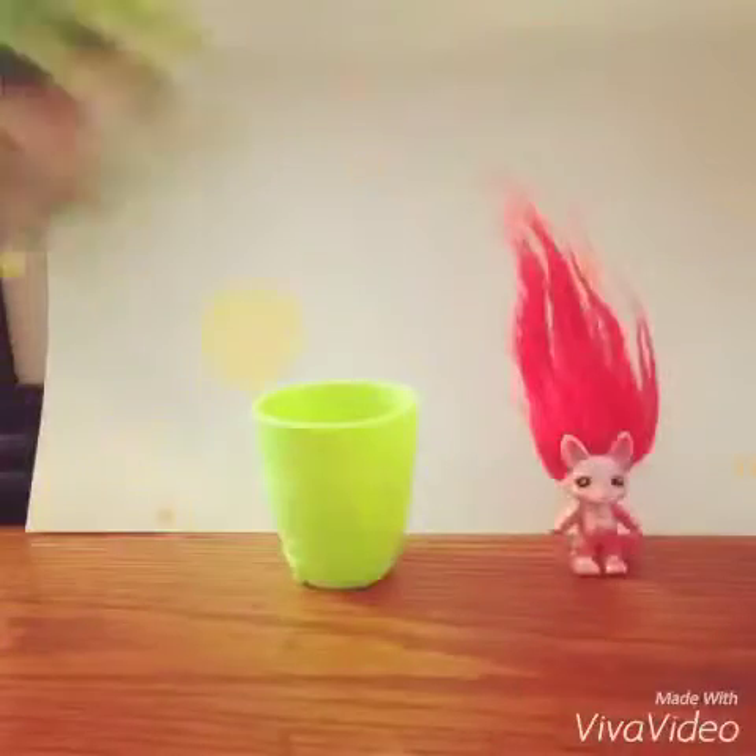This one is... Teeny Genie, I think. My camera doesn't love me. Anyway, I don't know if you guys can see that, but that one's name is Teeny Genie.